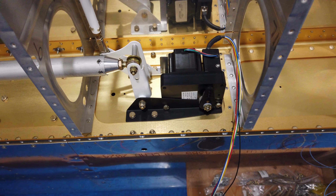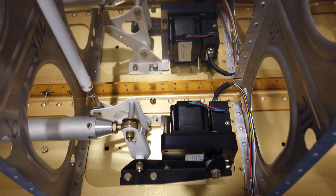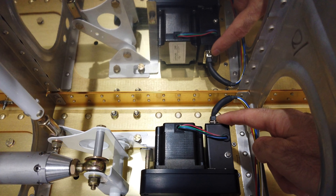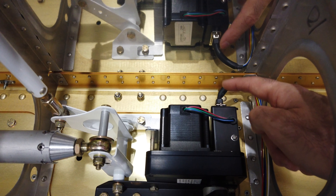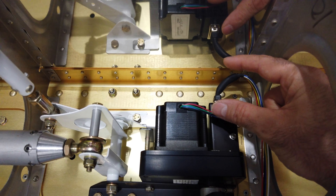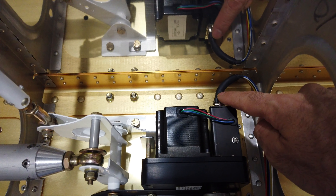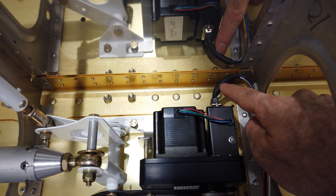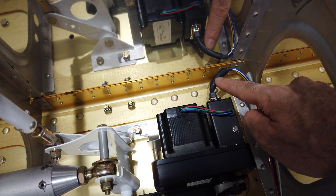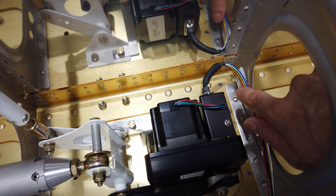I've got the servo installation underway. You can see the connection on the back of the servo — there's not a lot of distance between the skin and the connection for that chrome plastic connector clamshell. I went ahead and put some shrink wrap in here to help act as a strain relief for the wires.